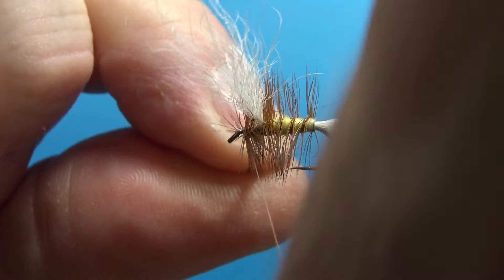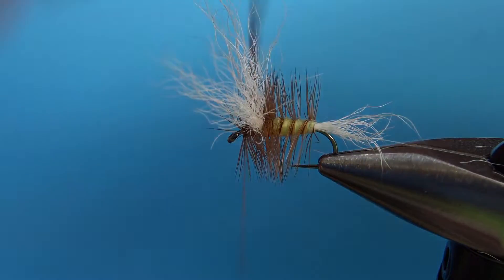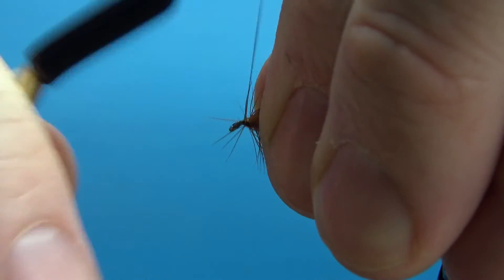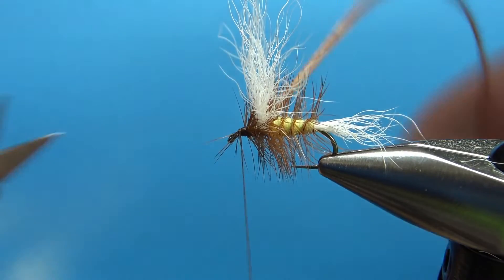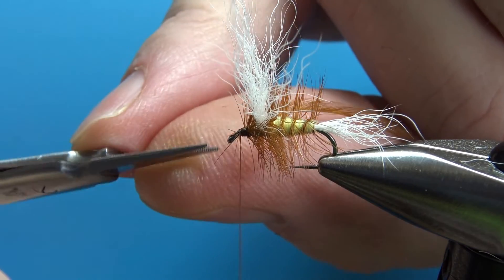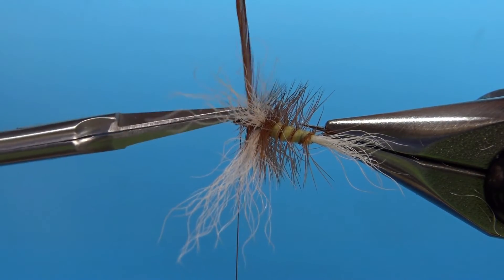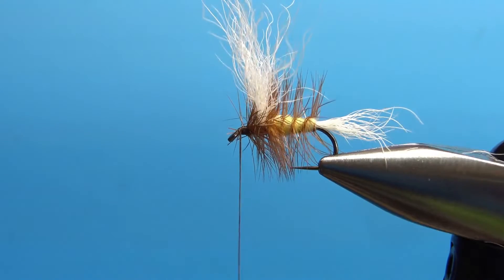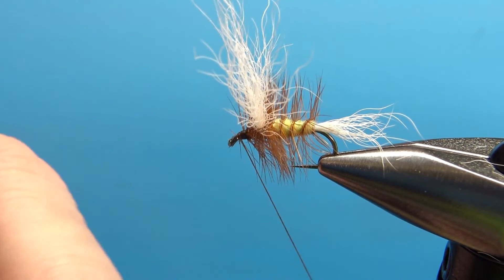Now let's catch off this hackle — a couple of wraps should work here. I'm going to push this back to start my head, and then snip off that excess hackle. If you have some fibers poking forward, you might have to trim them — I've got a few right here that I'm going to trim. No big deal. You could probably get away without trimming them; you could still get your tippet through the eye. But let's try to make it pretty. Now we can snip off this excess feather and whip finish it. Maybe push a couple of these up. We have one more step after this, so don't go anywhere just yet.